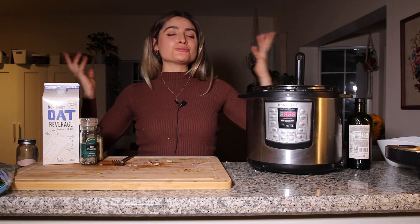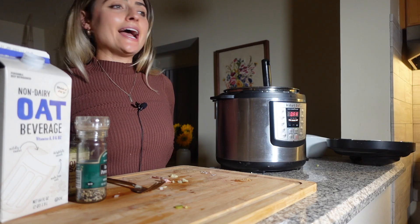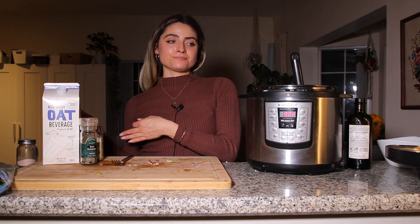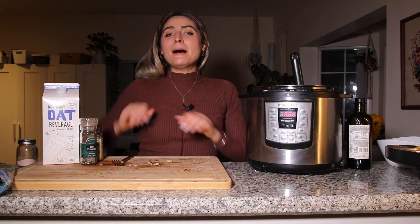Those are my finished recipes! Thank you so much for joining me. Let me know if you try these recipes this holiday season and tag me in your pictures on Instagram. They'll be linked on my blog so you have an easy version to access. I'll see you in my next video — bye!